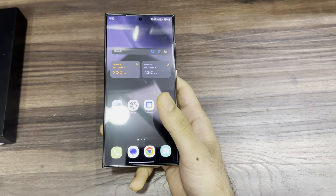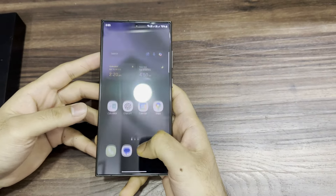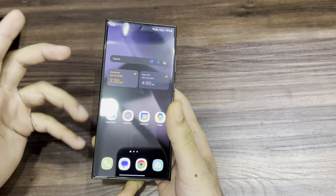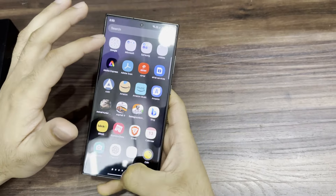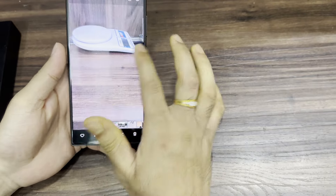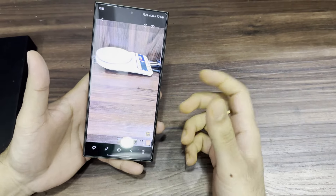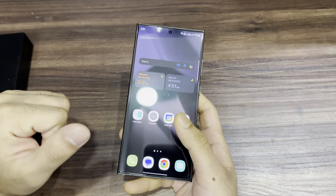Let's talk about Generative AI — generative fill and generative wallpapers. You can create wallpapers as you want, and there are also photo ambience wallpapers. For photos, you can remove background objects easily using generative fill. That's what it's called — generative AI editing. In later videos, I will clearly show how to edit videos and remove unwanted parts, which is also available in the S24 Ultra.